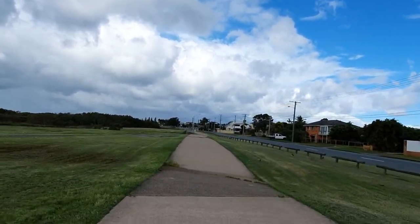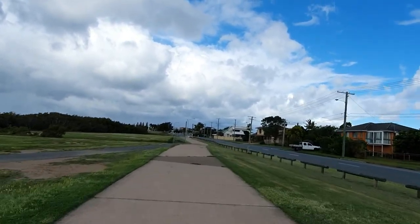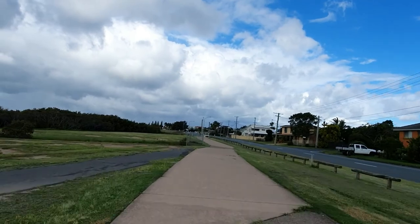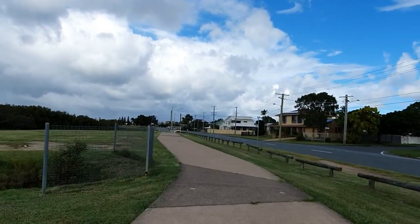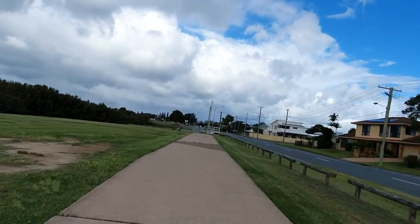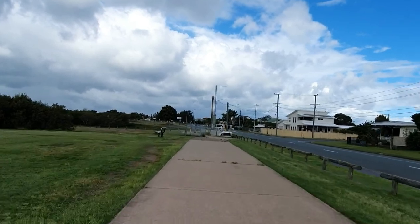First impressions on braking: regenerative braking is at its maximum setting and I feel like it could be a little bit more stopping power. On the higher setting there's slightly more, but I wish there was a higher setting available.